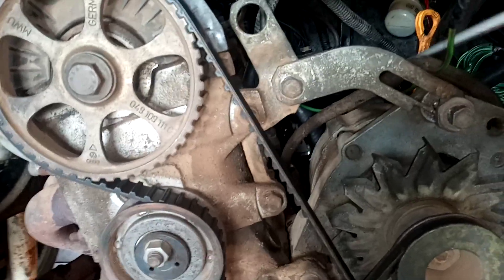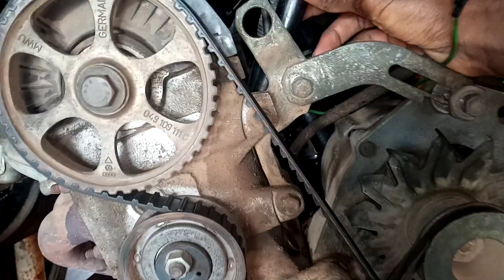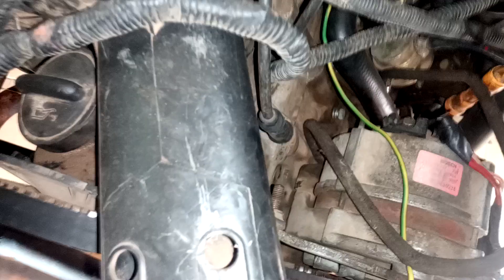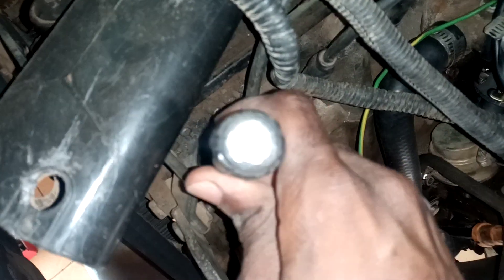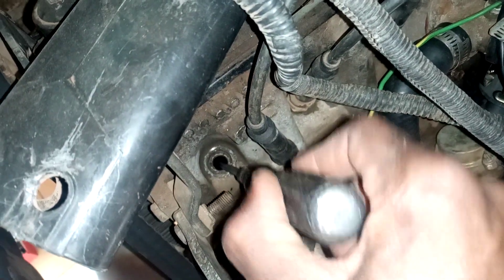Sorry for the shaking. What you're going to do is put the screwdriver into your number one piston hole. Here is your number one piston — you put it in like that.